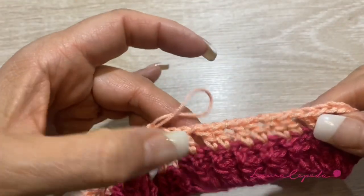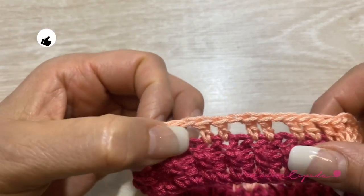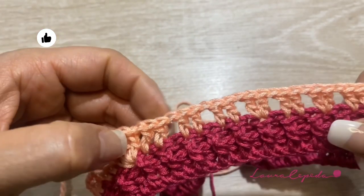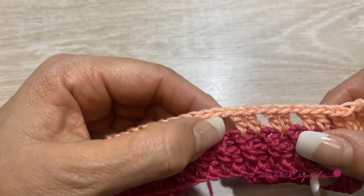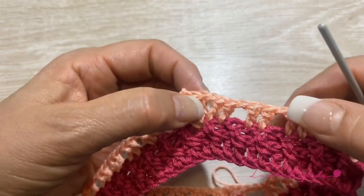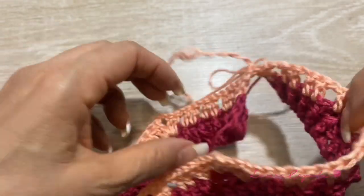Look — here we have 1, 2, 3, 4, and the shell. Then again we have 1, 2, 3, 4, and the shell. Then for the front: 1, 2, 3, 4, 5, 6, 7, and the shell. Then 4 and 4. Now we are going to change color again.